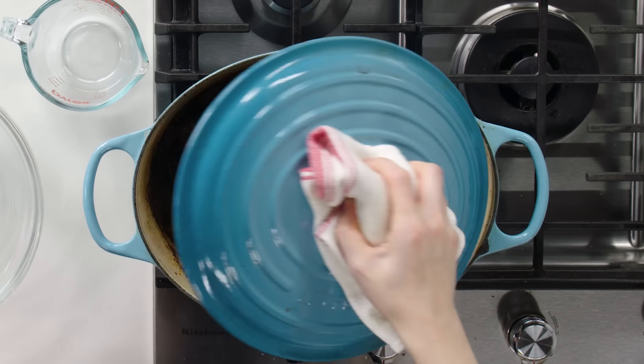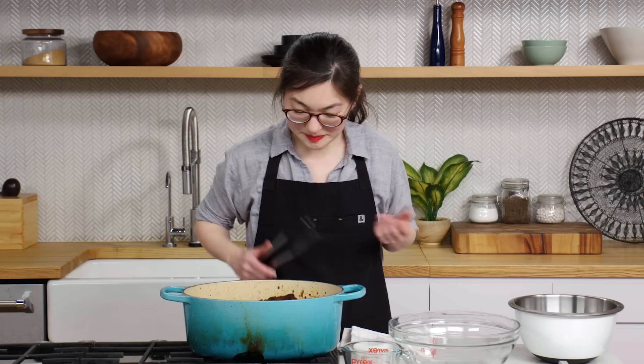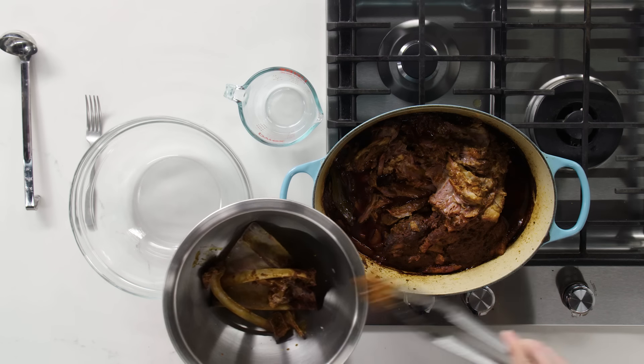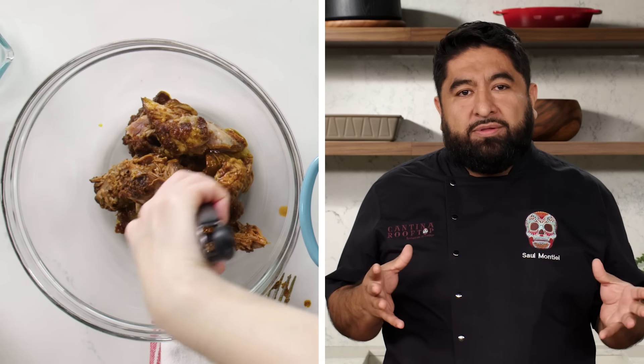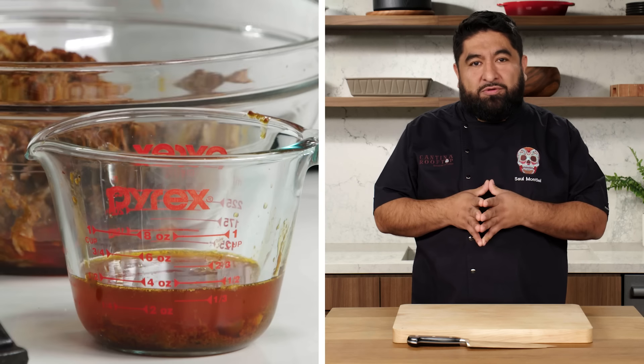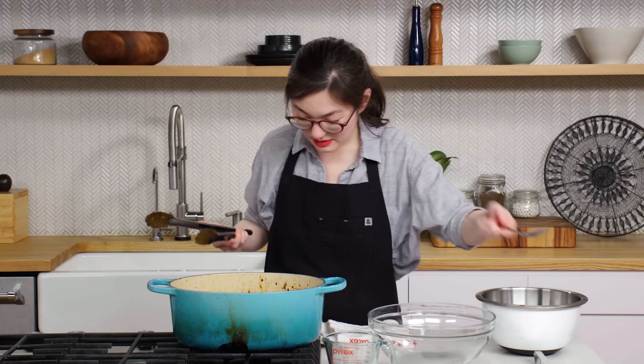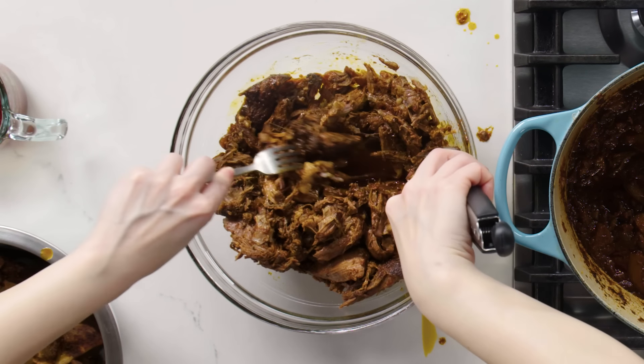Lamb has been cooking for four hours. Now I'm going to look around for the bones and remove them. You're going to pull the meat off the bone. We're going to save some of the oil to heat up our tortillas. Now I'm going to shred the meat. Shredding is very easy because it's so tender. Meat is done.